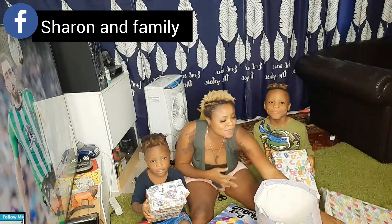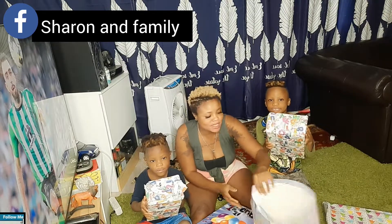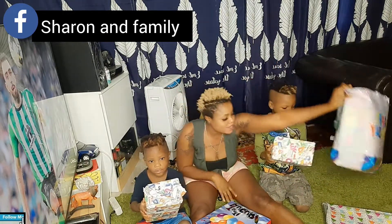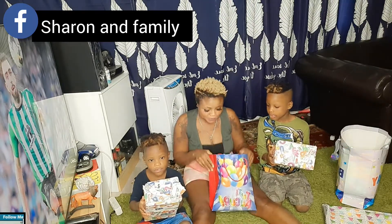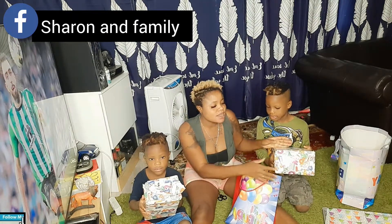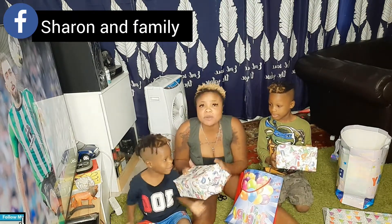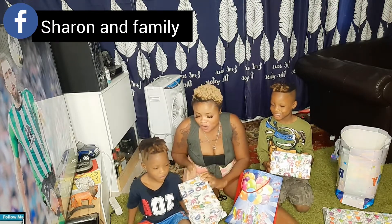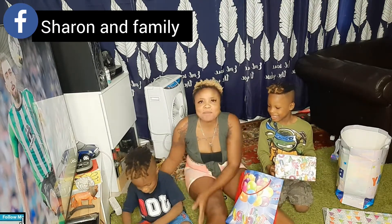Let's put this one first, and also this one — let's put this one outside, later we're gonna see what is inside. And also this one, let's leave this one here. So Diamond, you're gonna open this one first. Let's see what is inside — you have to open it yourself.